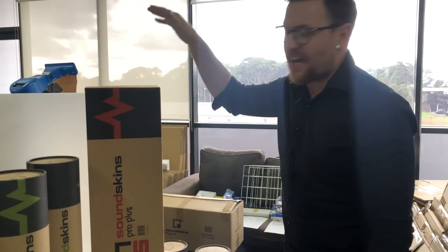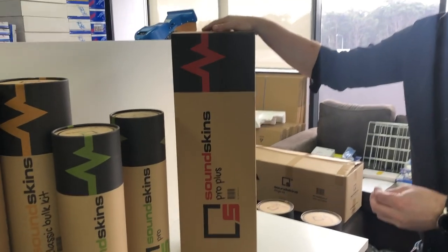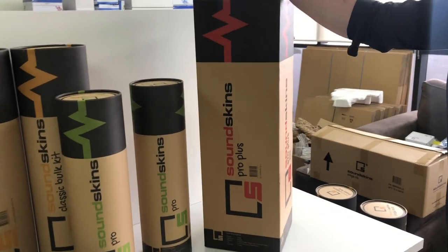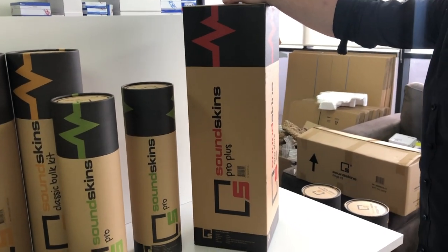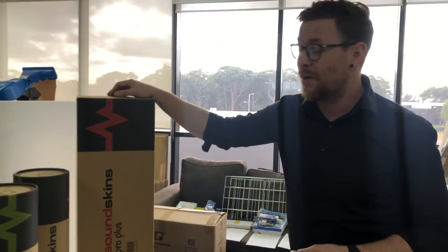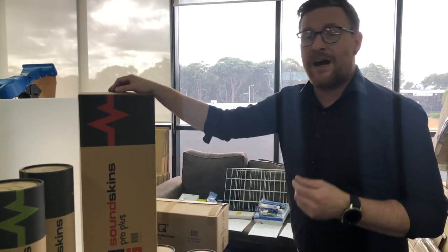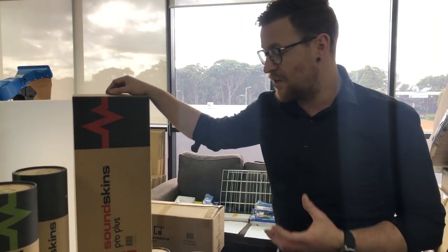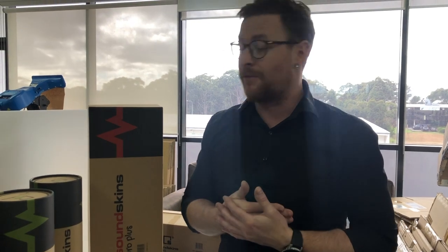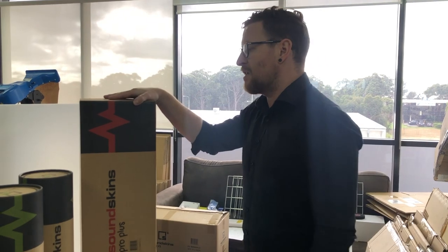Alright guys, so this is our new Pro Plus series and I really love this. This was a big request by pretty much all of North America and the United States, from stores that use so much of our material in some of the bigger cars and trucks. They wanted to have a larger roll, and we listened to you guys.